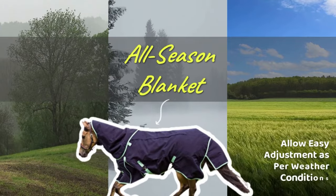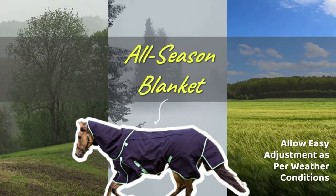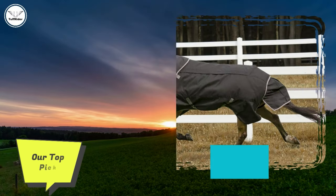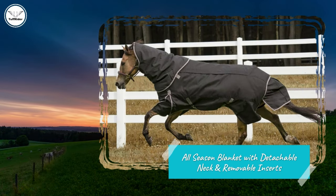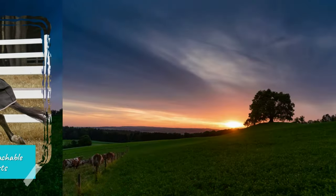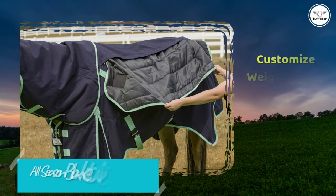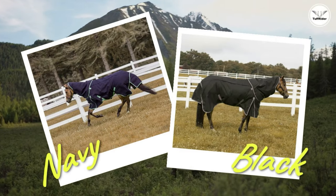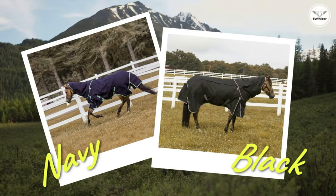Instead of buying blankets of various weights, you can try an all-season blanket that can be adjusted based on the weather. Check out the Toughrider all-season blanket with detachable neck and removable inserts. The waterproof and breathable outer shell is made with ripstop fabric to prevent tearing. You can also customize the weight of the blanket with its 150g and 250g blanket liner inserts. Available in navy or black, your horse is sure to look good in the paddock.